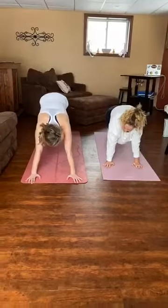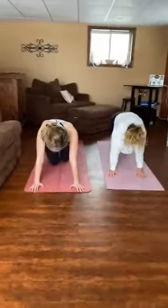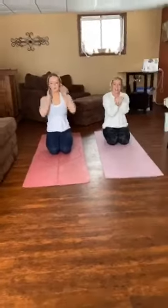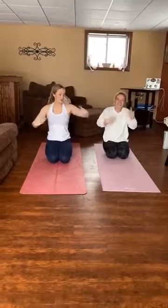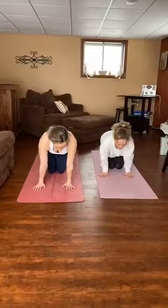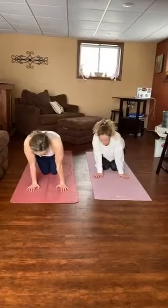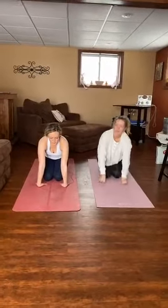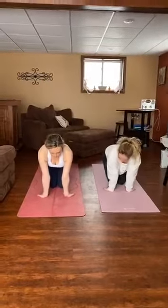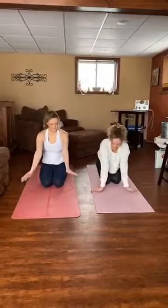Now we're going to do 10 mountain climbers. You guys can count on your own. Awesome. Now we're going to stretch our wrists out. So roll them out. Shake them out. And we'll do our dizzy dog. Make sure you go both ways. Really take your time on this — you want to feel the stretch. Now we're going to put our hands like this, put them down, keep your arms straight and pull back to stretch your wrist. And hands this way, palms flat on the floor, straight arms. And last one, we're going to put our hands to the side, go down and rock side to side.